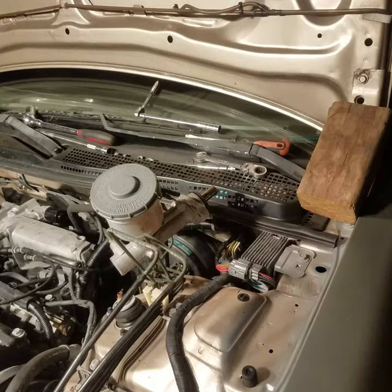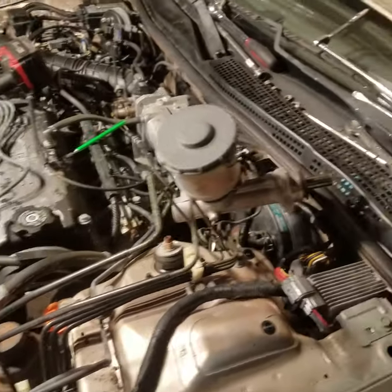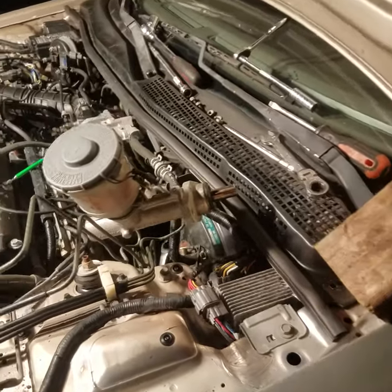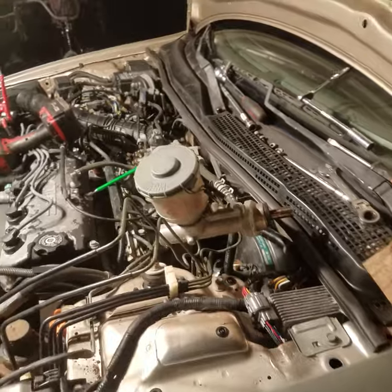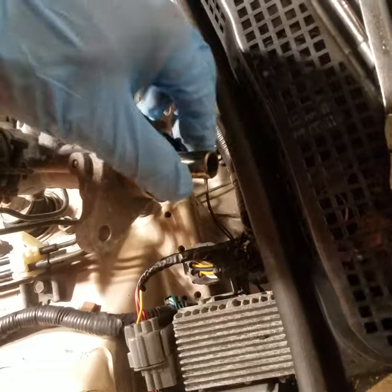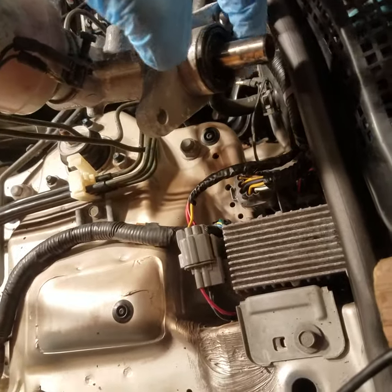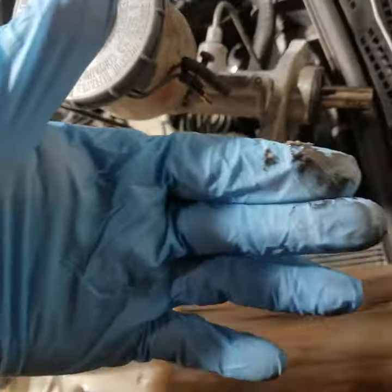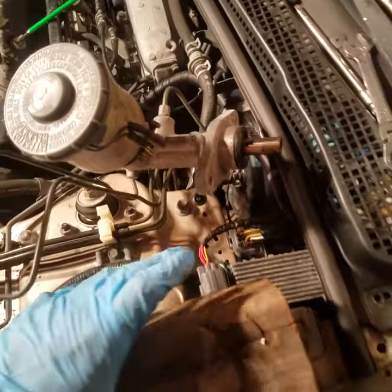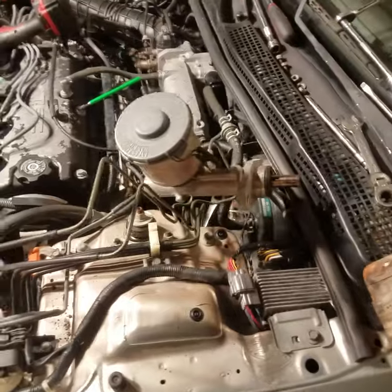There you go guys. Make sure you undo all the clips holding these lines on — that's all you got to do. Then if you need to undo the lines to replace it, right here on the other side you just unscrew them right off. There's a little grease that they put on there to help it go in before the plunger — that's all it is. Now this vehicle isn't leaking and it doesn't need to be replaced, but we are removing it to do some other repairs.